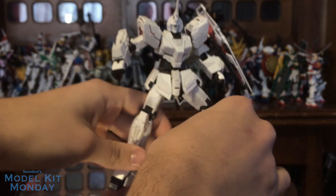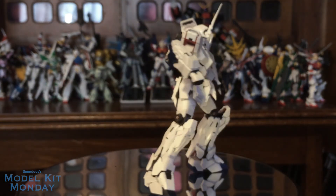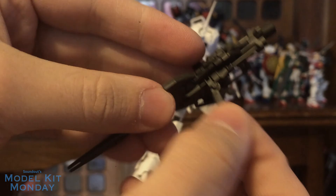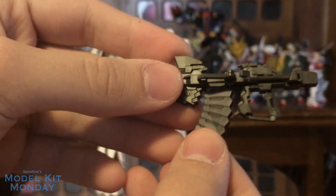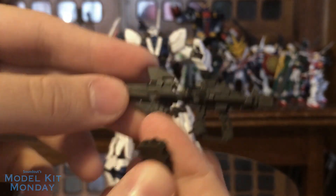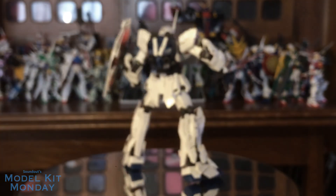Note to self: never try to put Gunpla on a spinning base while it's spinning. We also get the beam rifle — standard little beam rifle with neat little details since it is real grade. You get the little handle. You can also pull this out and pull the ammo clip out. This ammo clip does clip to the back of his waist. I think this gun looks incredibly weird without the ammo clip, but to each their own. I do like those little details that real grade throws in.